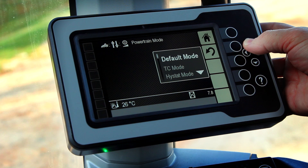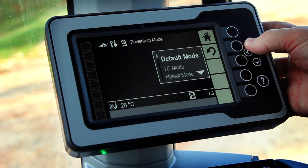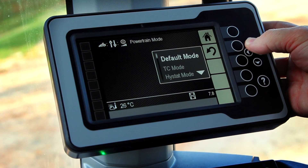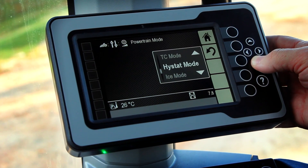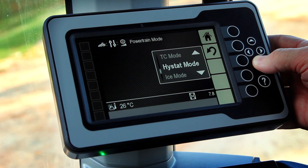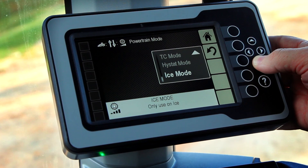This allows you as an operator to choose the characteristics or the feel of the powertrain system. Default mode combines some of the best characteristics of a conventional torque converter and a classic high-stat together. TC mode, or torque converter mode, brings on true torque converter feel with freewheeling downgrades and around corners. High-stat mode acts as a conventional or classic high-stat with really aggressive engine braking and crisp directional shifts. And finally, ICE mode, which has been fine-tuned to maximize your control on slippery underfoot conditions.